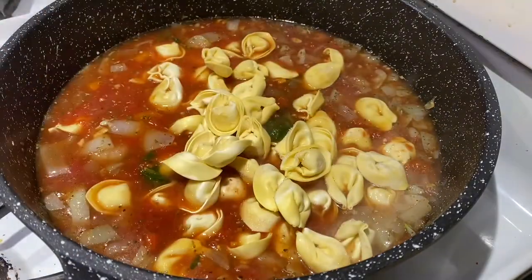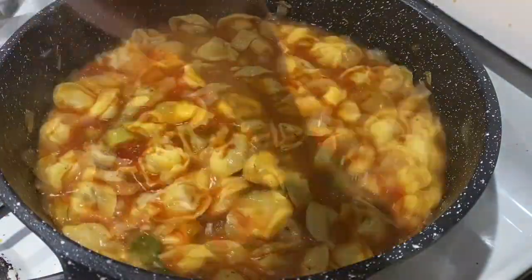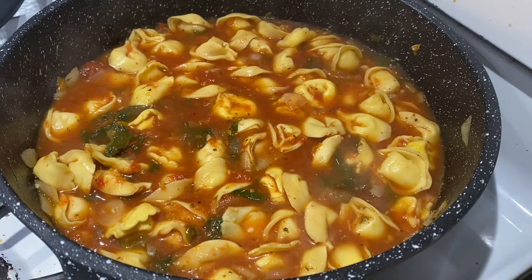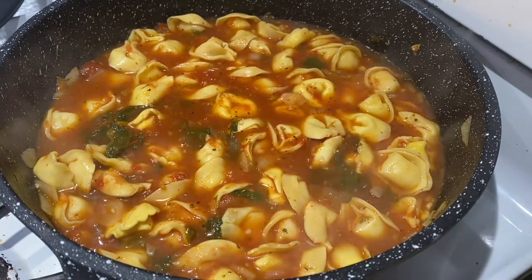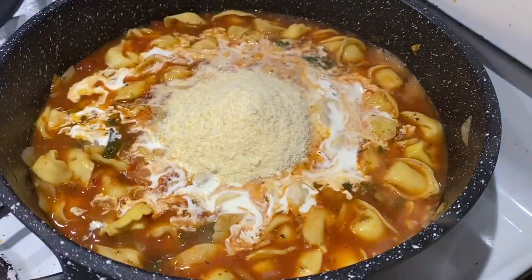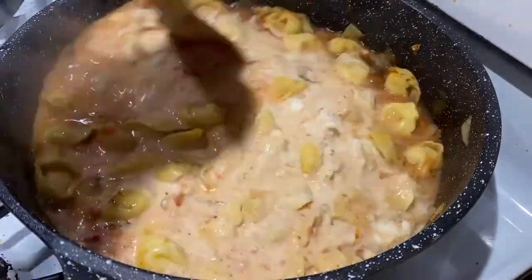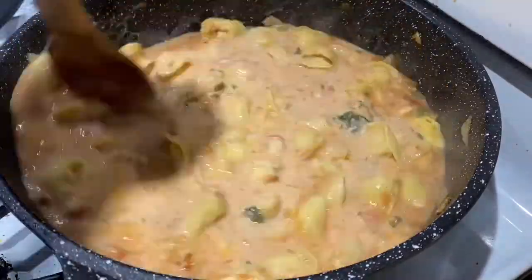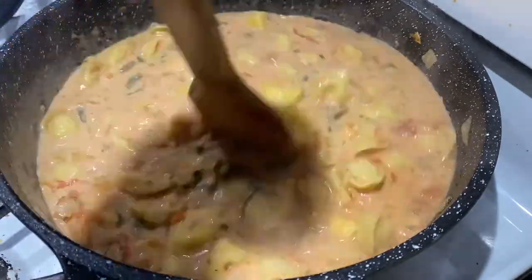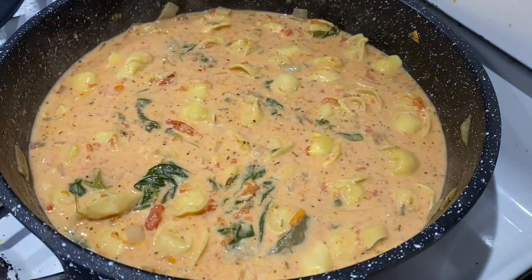After that has cooked for a few minutes, add the frozen tortellini, cover again, and let that cook until soft. I'll try one to make sure it's done. Then add three-fourths cup of heavy cream and one half cup of parmesan cheese, stir it all together. This was absolutely delicious and could be considered a meatless meal if your tortellini is just cheese-stuffed, like mine was.